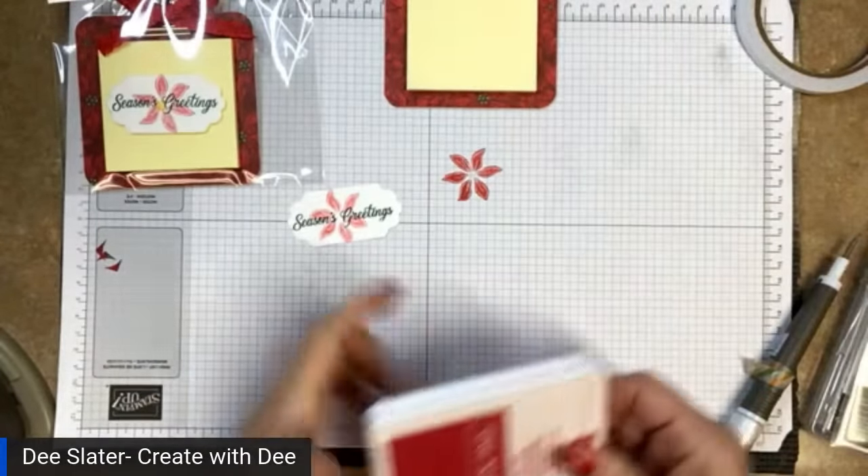Alrighty, so that was a paper project. Next, I want to share how we can do a Ghirardelli chocolate treat holder that's in a little matchbook design. For this one, we're going to stick with the color theme of Real Red and Shaded Spruce. We're going to start out with a piece of cardstock cut at three by five and a half.